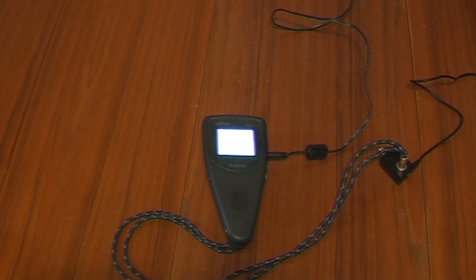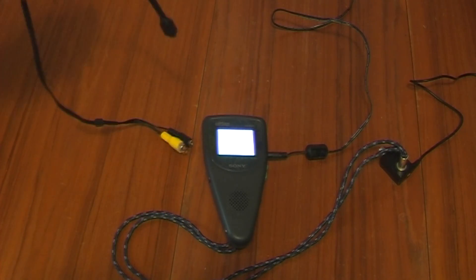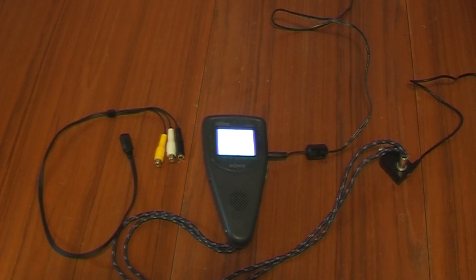So what I'm going to try and do now is convert it into a video monitor by adding this cable. One problem I've got to overcome is the channel indicator which, because of the lack of TV channels, will constantly sweep back and forth. So hopefully I can get rid of that.